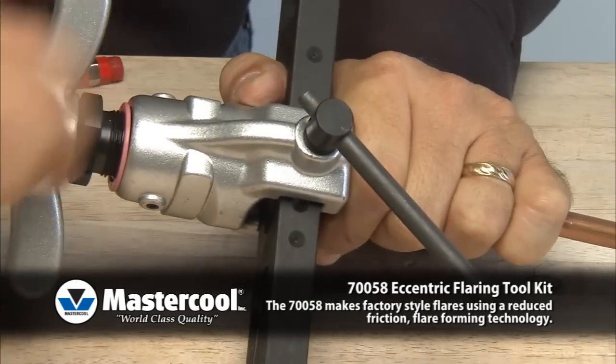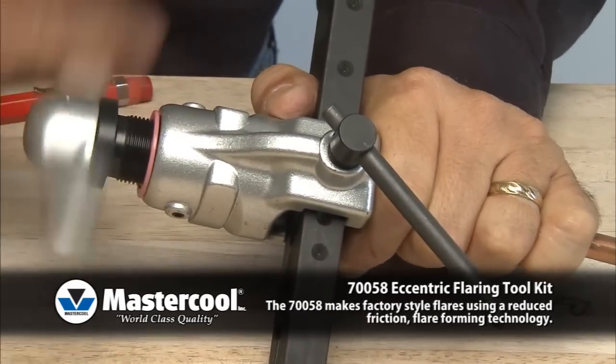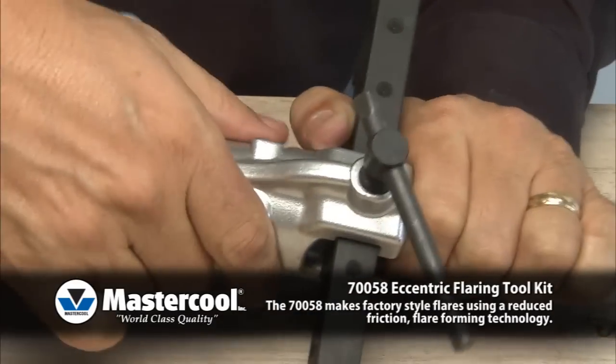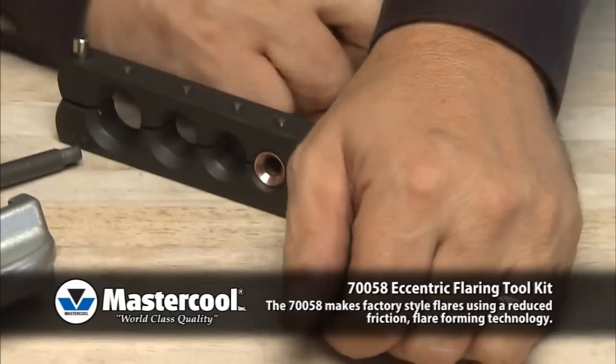Turn the cone driving screw counterclockwise until the cone clears the tube. Loosen the T-handle and slide the yoke assembly off the clamp bar. Remove the flared tube.